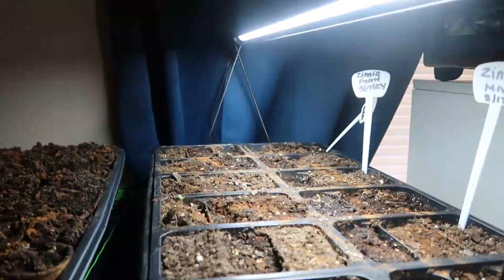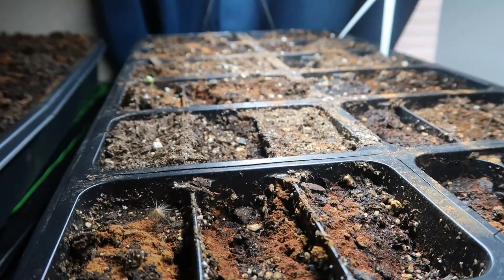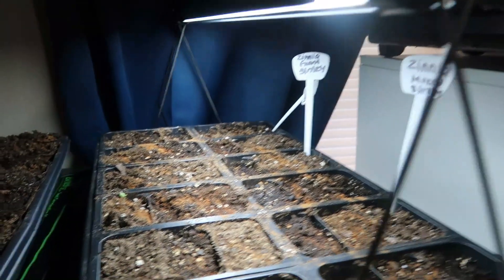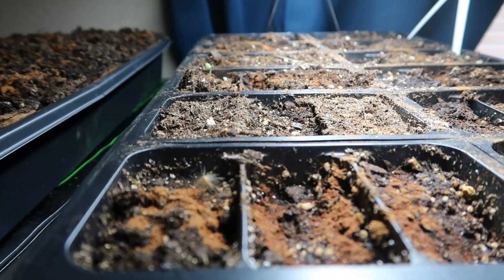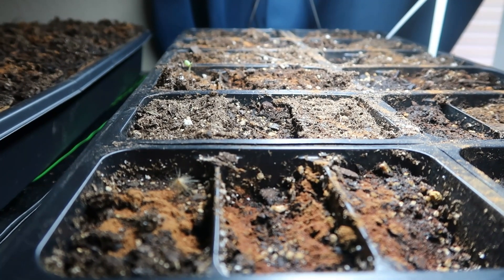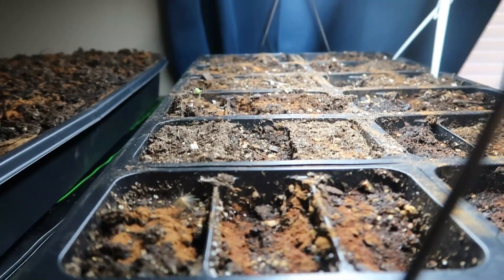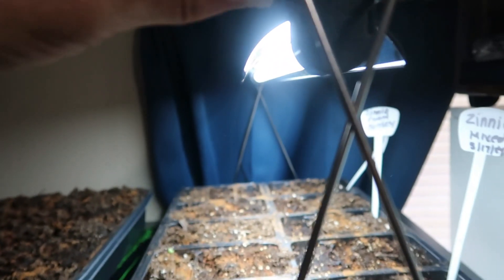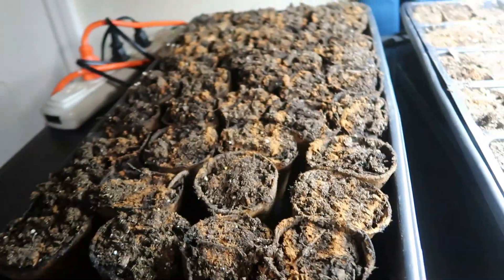I forgot to show you guys my seedlings. I have one that germinated. I turned off the heating mat — it's unplugged right here — and I put on the grow light. Did I need to wait for more to germinate, or as soon as you see one germinate, go ahead and turn off the heating mat and put on the grow light? People kept saying my things were leggy because I still had them on the heating mat and they were reaching for the light.